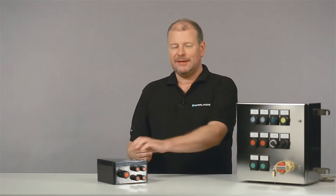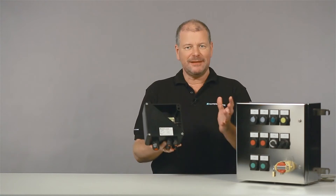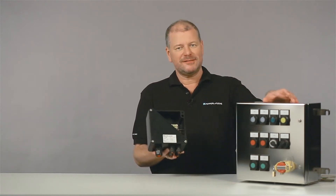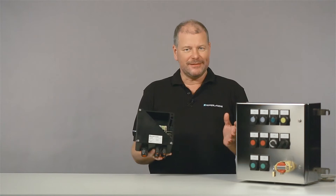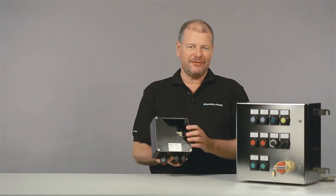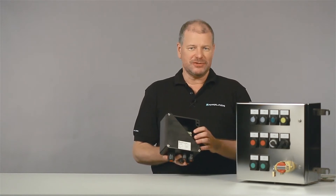With XE, the potential ignition sources are located inside an enclosure. This can be made from glass fiber reinforced polyester or stainless steel. Explosive gases can enter these enclosures; ultimately, the ignition sources have to be made ineffective. Therefore, there are some very stringent requirements on the enclosures.